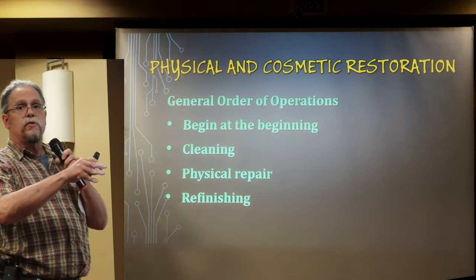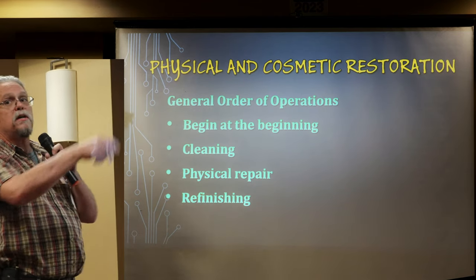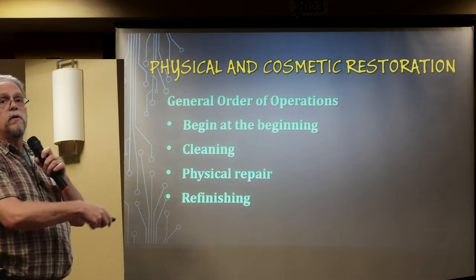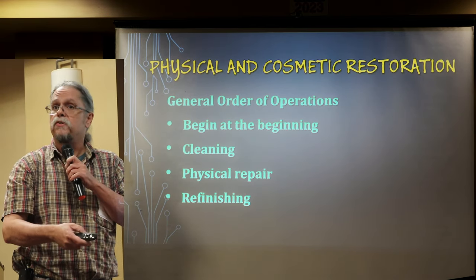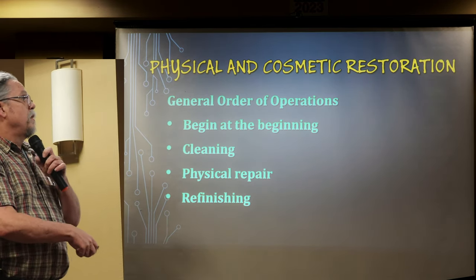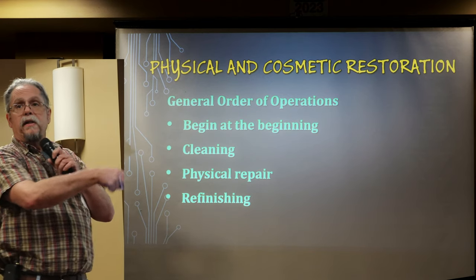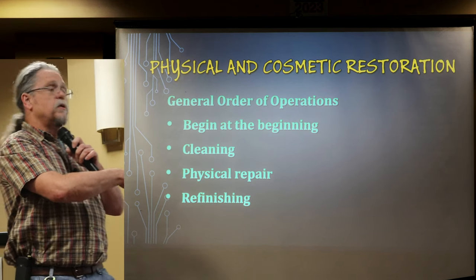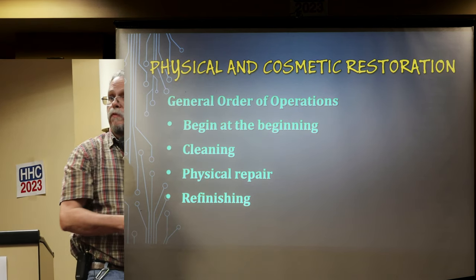I thought the best way to start this talk on physical and cosmetic restoration of vintage computer equipment is to go in the order of operations that we would perform when working on the equipment. We're going to clean it first because it's old and dirty, then do some physical repair, and then we might do some refinishing work.